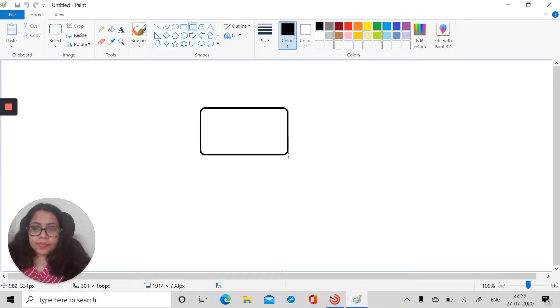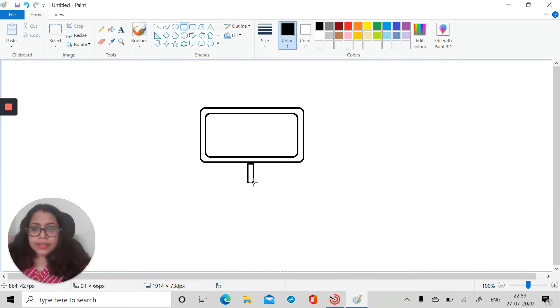I'll take this rounded rectangle and place it over here. Let's draw it again like this. We'll take a normal rectangle to make the stand, just drag it a bit, then take an oval shape and place it here. Our monitor is ready — let's fill it with black color.